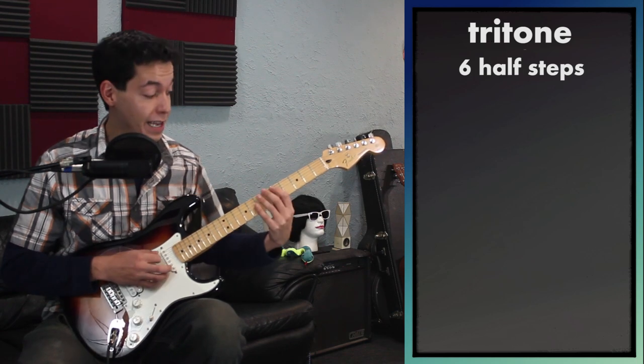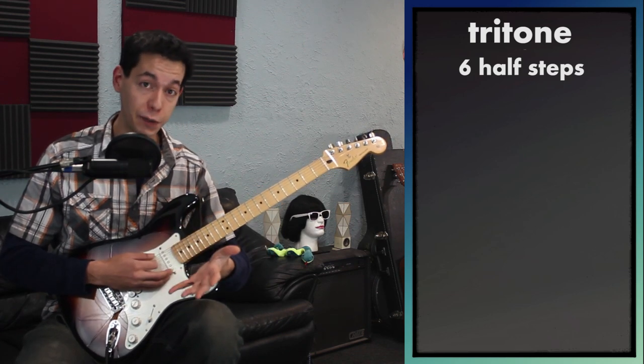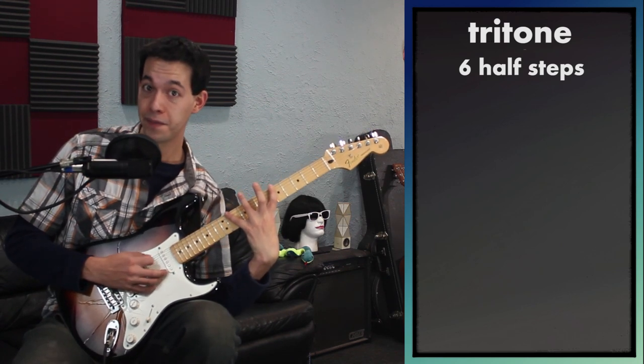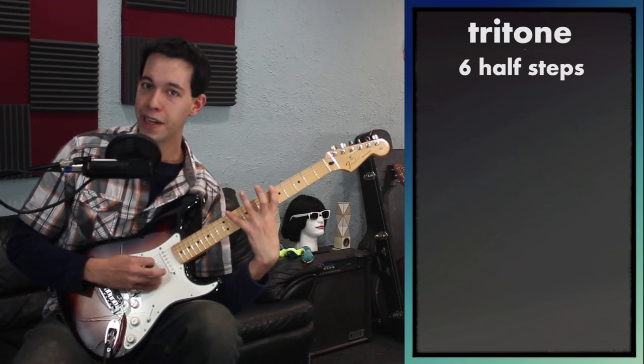The tritone is pretty simple to play on the guitar, but we're no longer going to be working on one string because it's a six fret distance. If I want to do a six fret distance on one string as a guitar player, that gets a little awkward — that's going from the fifth fret to the eleventh fret. I really don't want to be doing that jump.